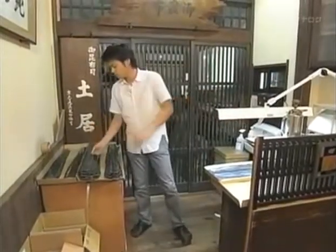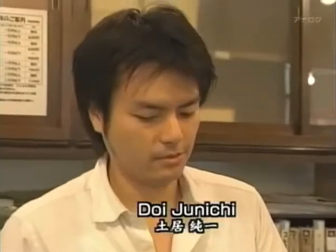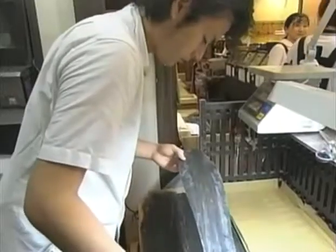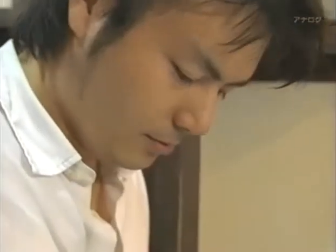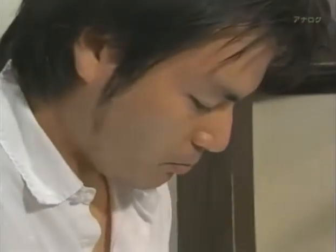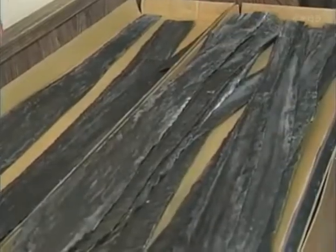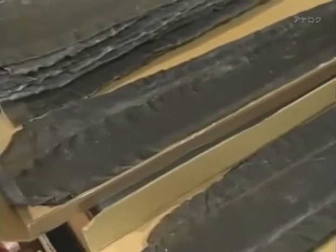Doei Junichi is the owner of a long-established kombu shop in Osaka, set up in 1903, specializing in processing and selling kombu shipped from Hokkaido. Each piece of kombu has its own texture and flavor. Doei checks every piece, carefully sorting them according to their color, thickness, aroma, and taste. If he's not sure, he cuts off a small corner and chews it. Kombu that has good flavor but looks less attractive is kept for use in making dashi, while softer pieces are set aside to be eaten as food. The role of a kombu dealer is to be an intermediary between the producer and the consumer.